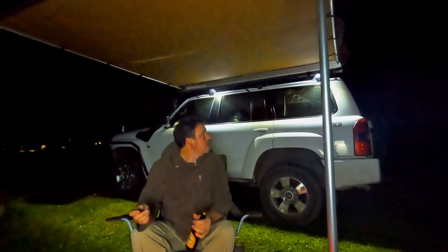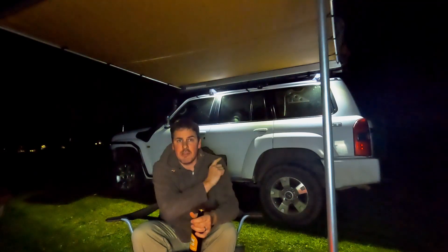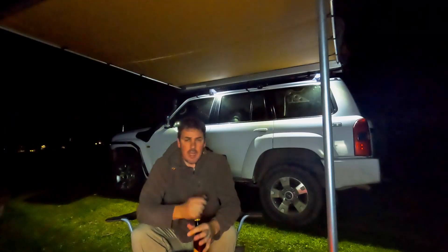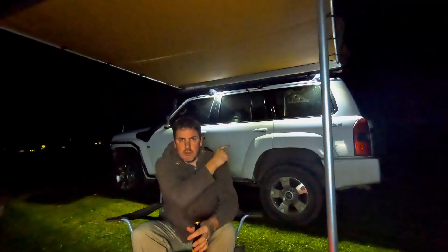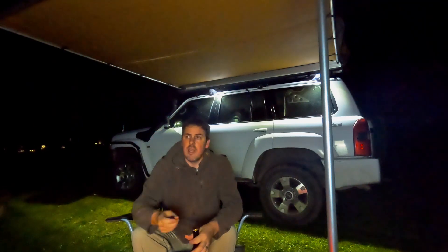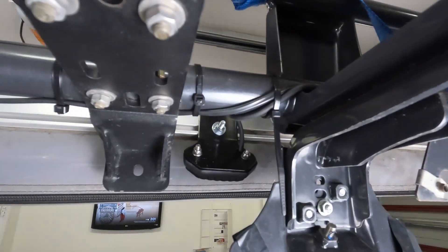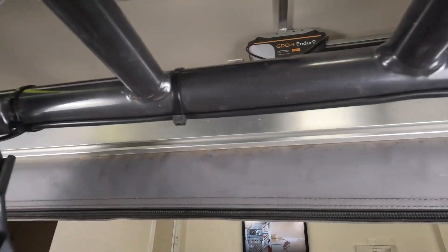Lights go on, lights go off — how much fun is this? No more switches in the cab. The car is locked up and secure; I don't need to go back into it for anything except maybe another beer. At the end of the night I can jump straight into bed, leave the lights on, and turn them off whenever I'm ready. I've had to dull them down a little with some material just so I can do this video — they're throwing so much light out into the camp area. The unit was so easy to install — 30 to 45 minutes and it was mounted, wired, plugged in, and cable-tied in position for a really neat install.